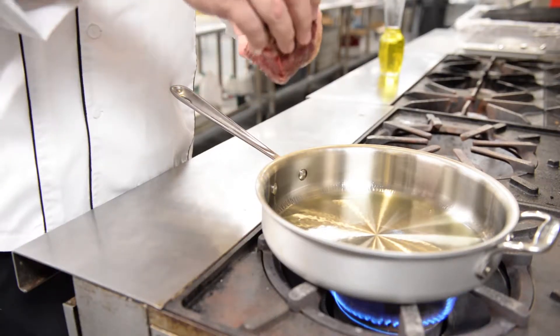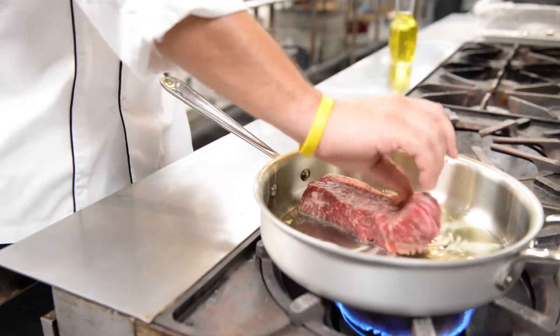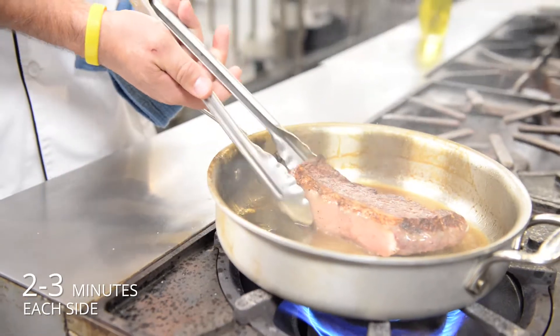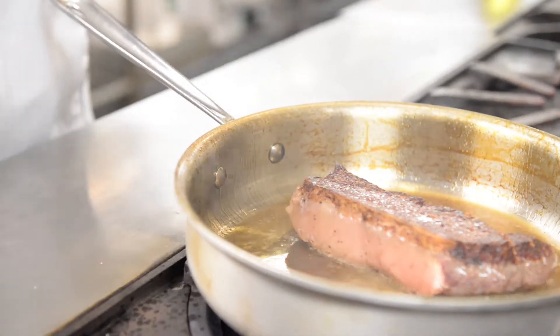Now that your pan is hot, we're going to add the steak. Most importantly, when putting it down, put the tail first and let it fall forward. That way the oil doesn't splash up and burn you. After two or three minutes, flip the steak over, and what you see is this beautiful crust where the actual sugars from the meat have caramelized.